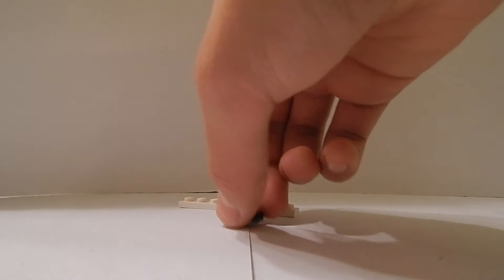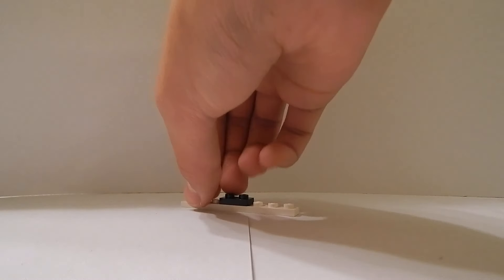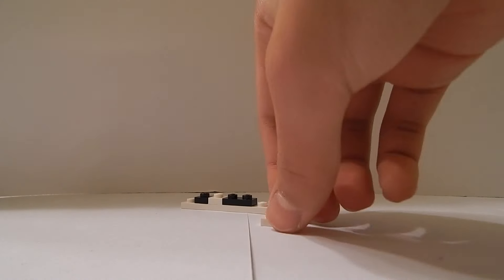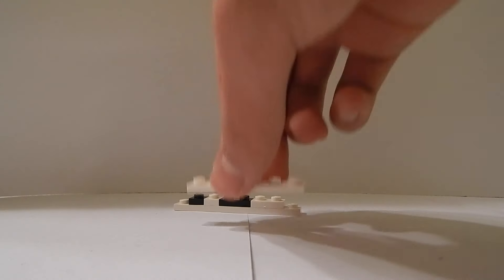To make the top of the phone where the speaker and selfie camera are going to be, I'm going to get a 1x6 plate. In the very middle I'm going to place a 1x2 black plate for the speaker. One space away from that to the left I'm going to place a 1x1 plate to resemble the selfie camera. In the middle of those two plates I'm going to get a 1x1 white plate, and to the right I'm going to place a 1x2 plate. On top of that I'm going to place a 1x6 plate.